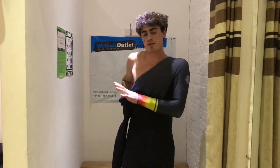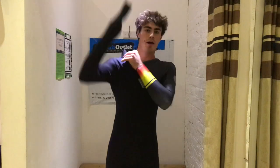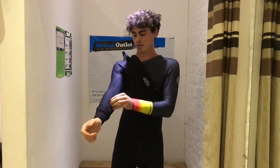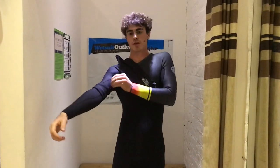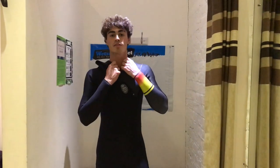Get the zip-free system back over the arm and slip it up — it should come up fairly easily. Then work the wetsuit arm to the wrist and up to the shoulder again, making sure it fits snugly.